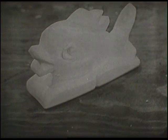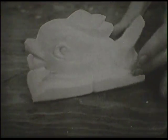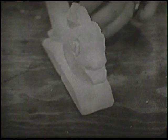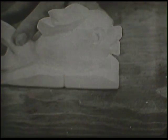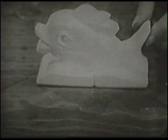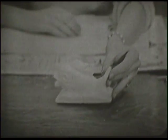Hi, window watchers. You know what this is, sitting up here on the top in front of me? It's a piece of soap, and it's been carved into the form of a fish. That's what we're going to talk about today: soap carving.